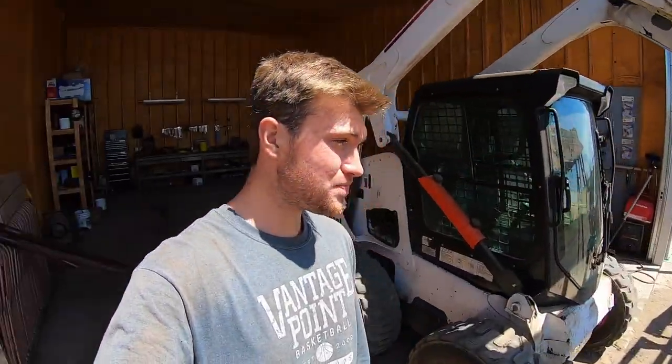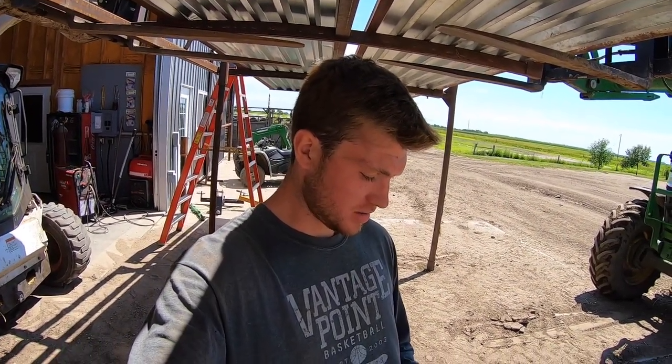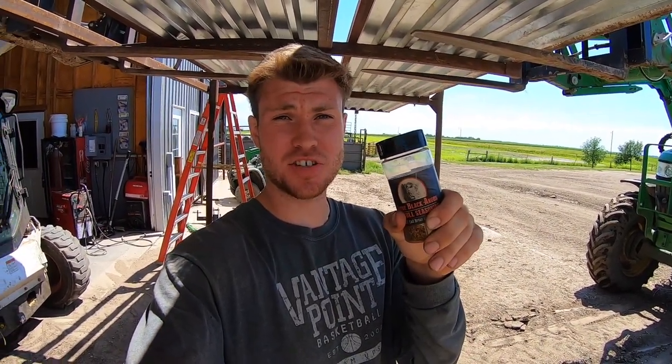Shade number two is done now. It's time for some dinner. We're going to have a little bit of ribeye, maybe some beans, a little bit of 57 sauce. Probably sprinkle on a little bit of Sonne Black Angus No Bull seasoning. It's pretty good — you should try it.